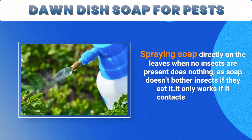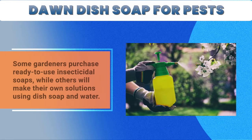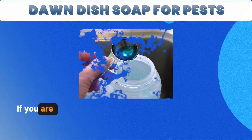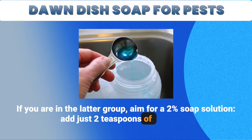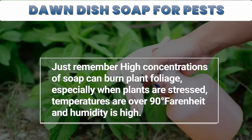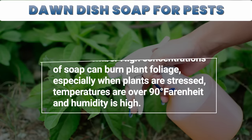It only works if it contacts the full body. Some gardeners purchase ready-to-use insecticidal soaps, while others make their own solutions using dish soap and water. If you're in the latter group, aim for a 2% soap solution — add just 2 teaspoons of dish soap to 1 pint of water. Just remember, high concentrations of soap can burn plant foliage, especially when plants are stressed, temperatures are over 90 degrees Fahrenheit, and humidity is high.